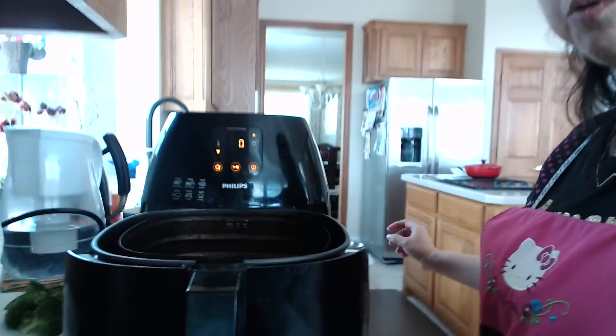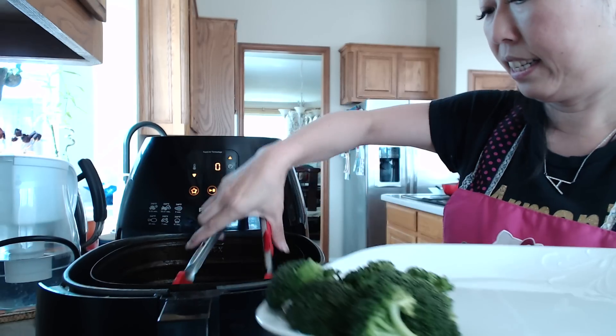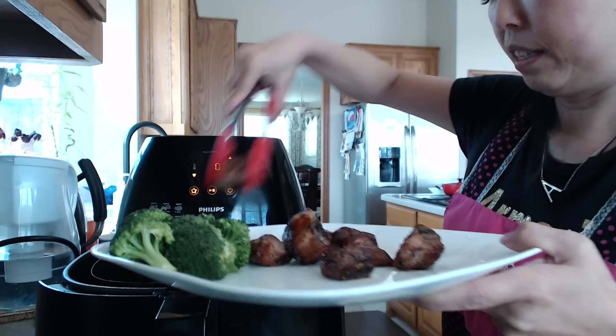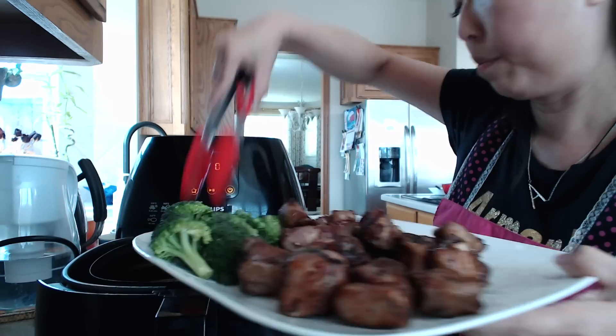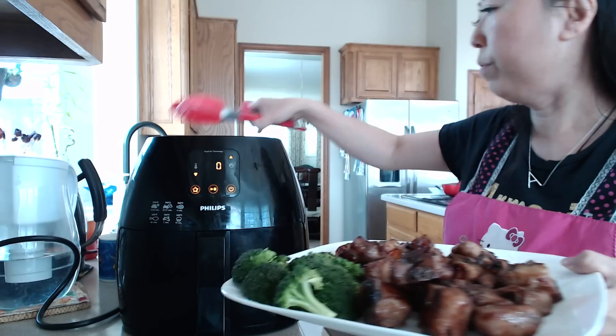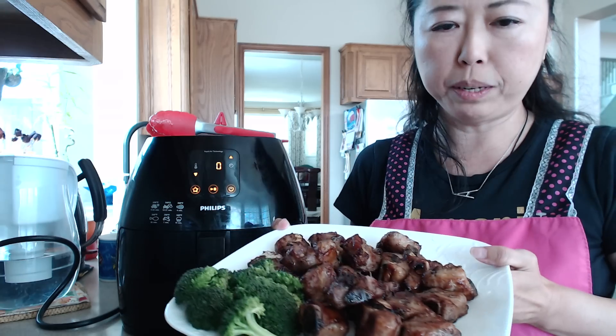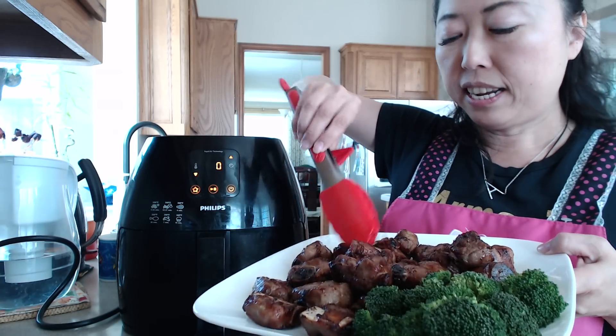I'm going to give you a closer look — beautiful! Now I'm going to do the plating. Just want to show you this beautiful rib dish — see right here? A beautiful rib dish that you can easily make in less than 15 minutes using the Philips air fryer. I will be back with another video. I will see you guys next time. Bye!